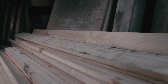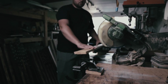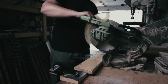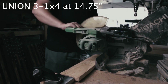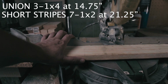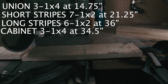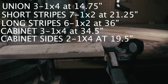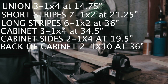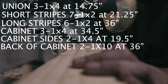Alright, let's get started with the build. I like starting all my builds off by cutting all my pieces to length. All the cuts you'll need will be posted on the screen. What I find easiest is to measure one board and put down a stop block so every other board is the same size.